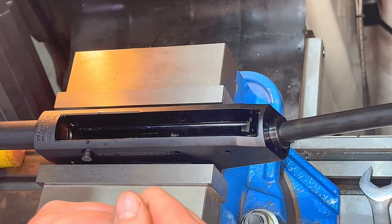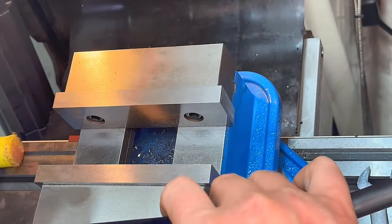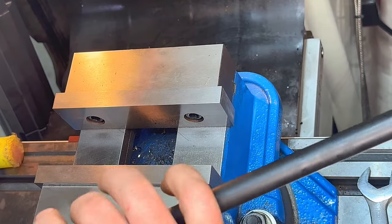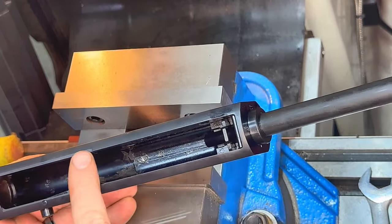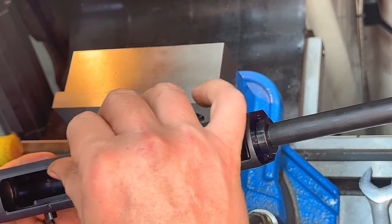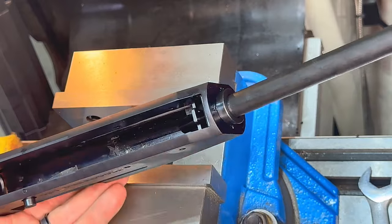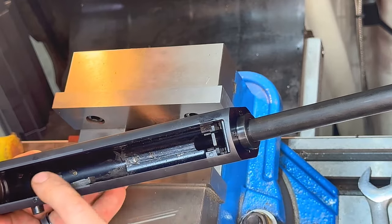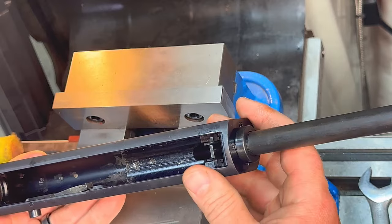Welcome to the Turnbull Custom Guns YouTube channel. Today we have a Mossberg 930 that's going to be used for competition shooting. We want to open up and smooth out this loading port, more like the Benellis and other shotguns. It's got sharp, machined edges, so we're going to give it a chamfer.